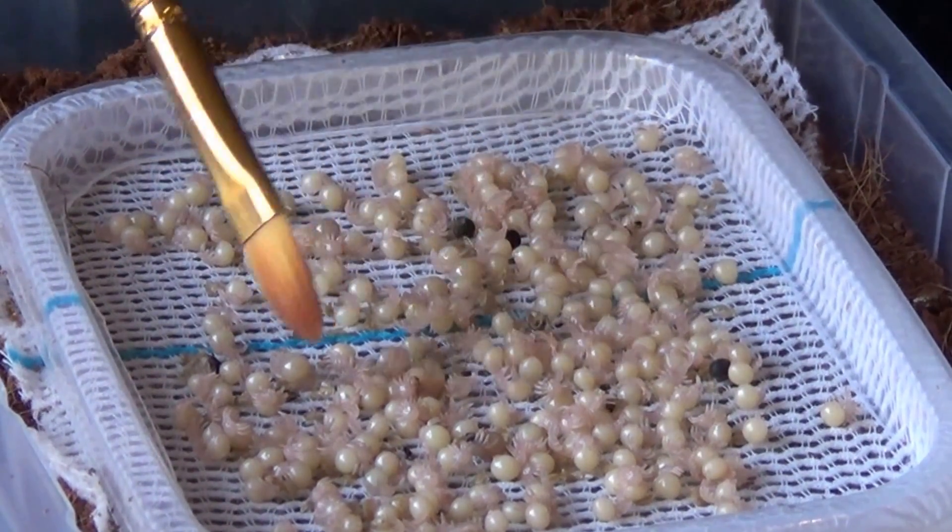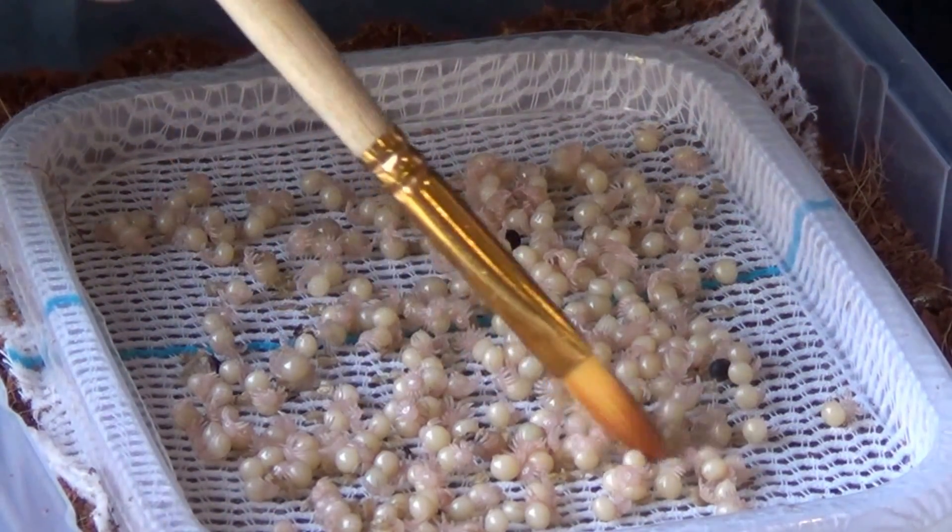The more spread out they are, the less chance there is of them beginning to nibble on their neighbour.